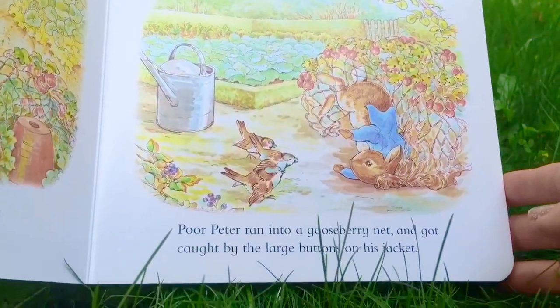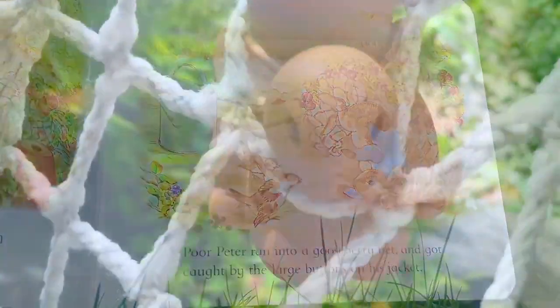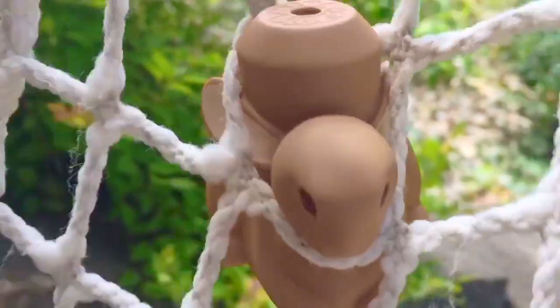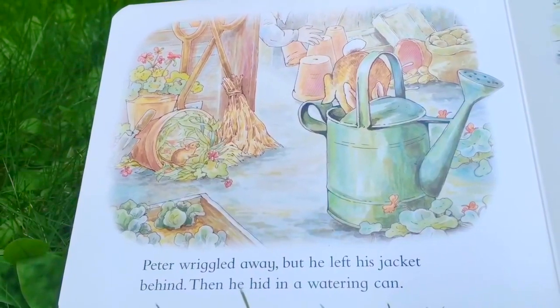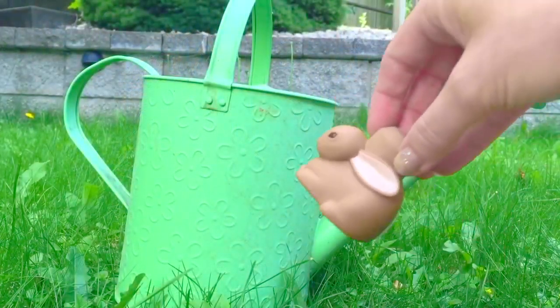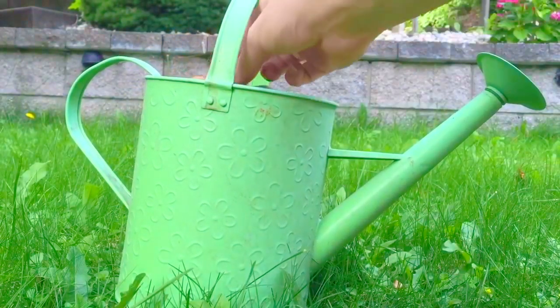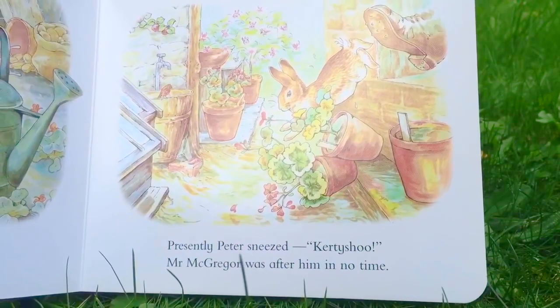Poor Peter ran into a gooseberry net and got caught by the large buttons on his jacket. Peter wriggled away but he left his jacket behind. Then he hid in a watering can. Presently, Peter sneezed. Mr. McGregor was after him in no time.